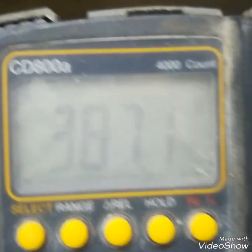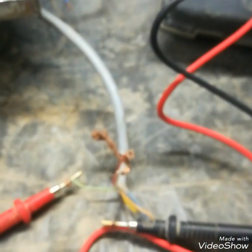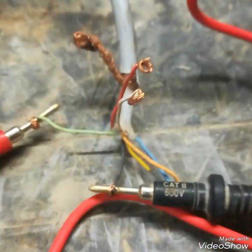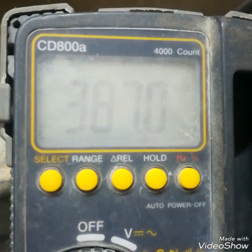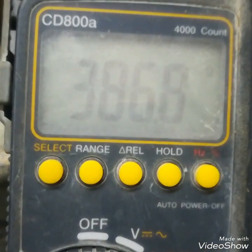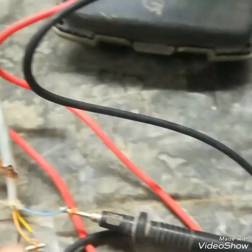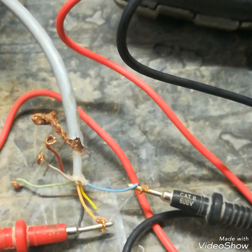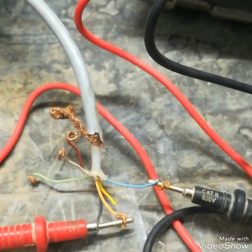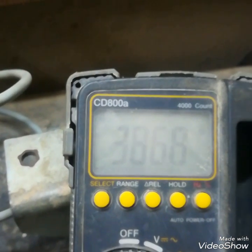I am checking the green and black cable — these are the excitation voltage cables of the load cell. This is a 6-wire load cell: two for input excitation, two for output millivolt, and two for reference. The reference cable resistance is also the same as the input excitation cable resistance because these are jumped inside the load cell. This is just for reference — it shows the load path from the controller and return back, and you can see the same resistance as the input resistance.